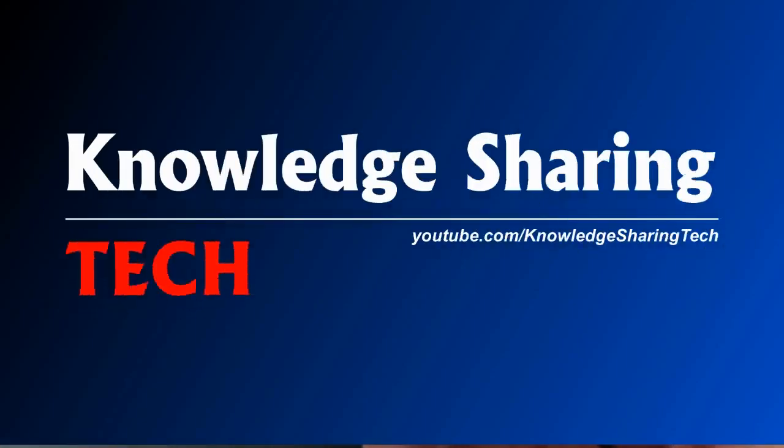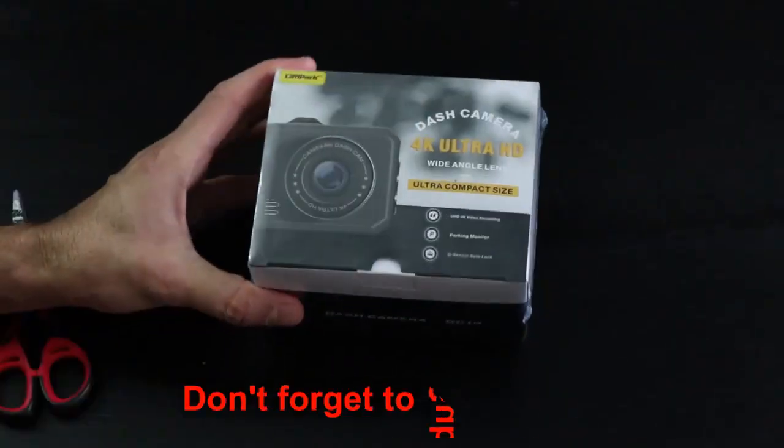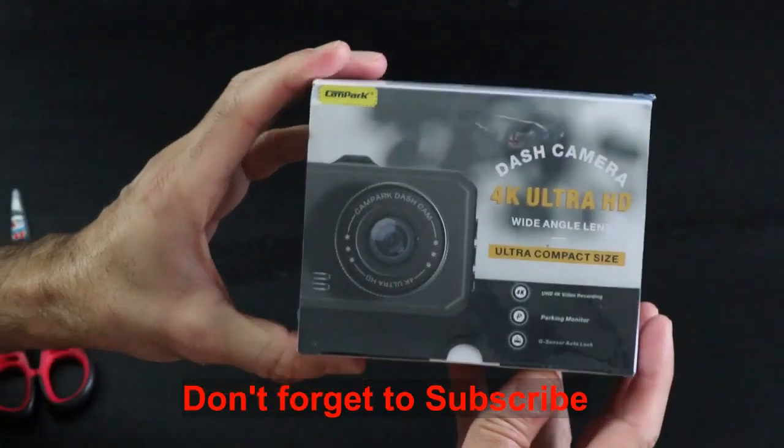Hello everyone and welcome to my video. In this video I will be unboxing, configuring, installing and testing the Campark 4K Ultra HD dash cam model DC10.